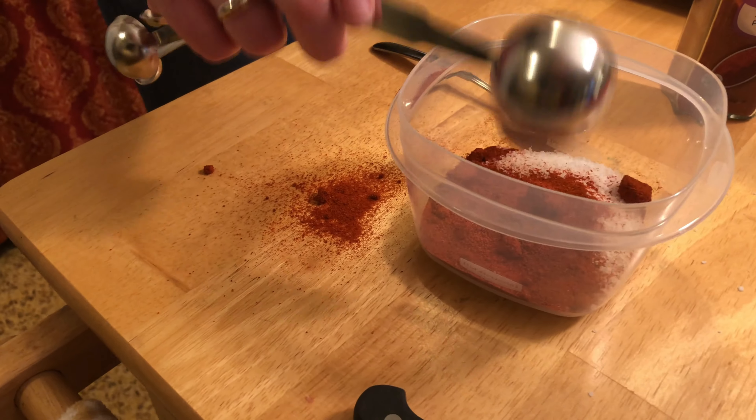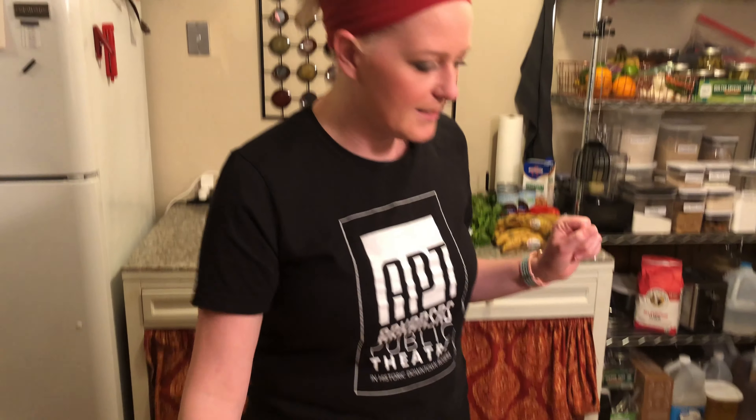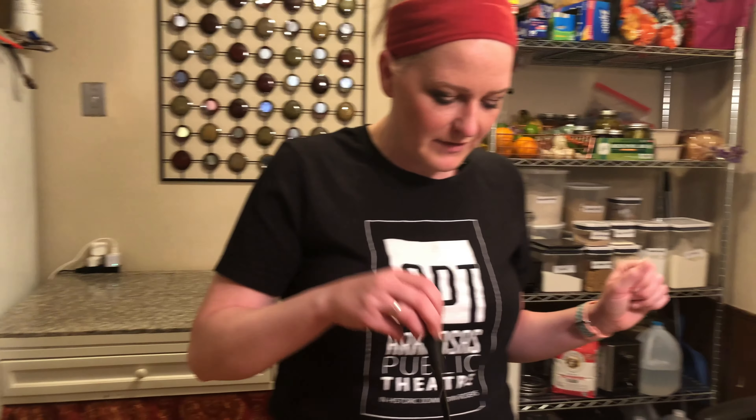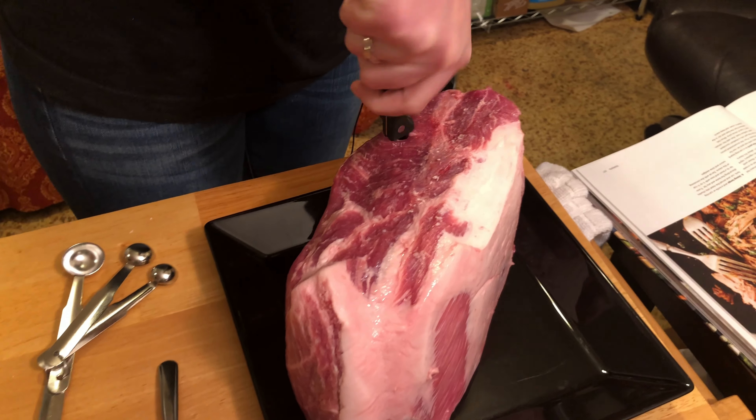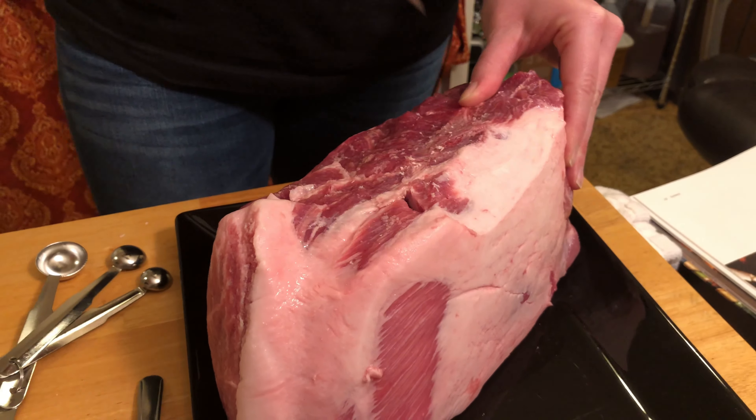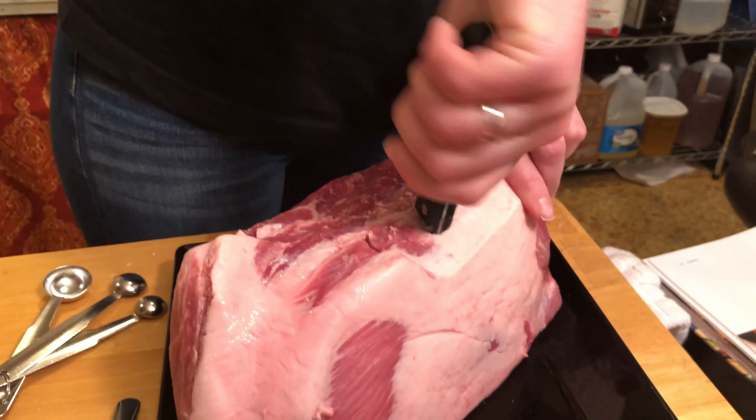We're off to a great start. Insert a paring knife and then twist it. I'm afraid that it's going to be like stabbing someone — I've never done that, just to clarify. Did you hear that sound? That's not pleasant at all. Is this why people are vegetarians? Because I could believe it.